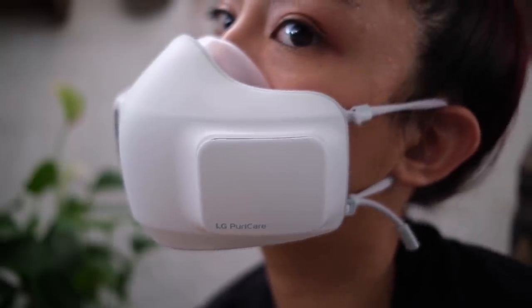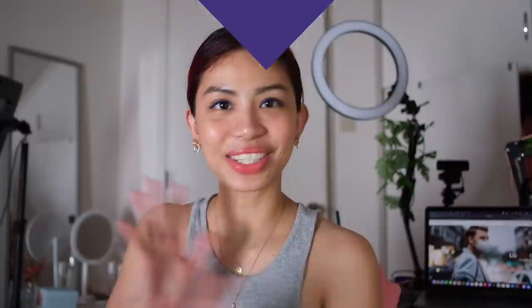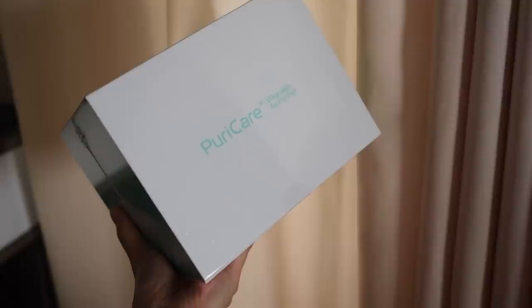I know what you're gonna say — you're gonna say I look like a stormtrooper. In this video we're checking out the LG PuriCare mask. Good day, you beautiful people, welcome to Isa Does Tech where we do tech in your life in style. I am super excited about this video — as you can see, this is not our usual set, because when I got this I was like, I need to shoot this right now. This is the LG PuriCare wearable air purifier, or basically the coolest face mask you will ever see.